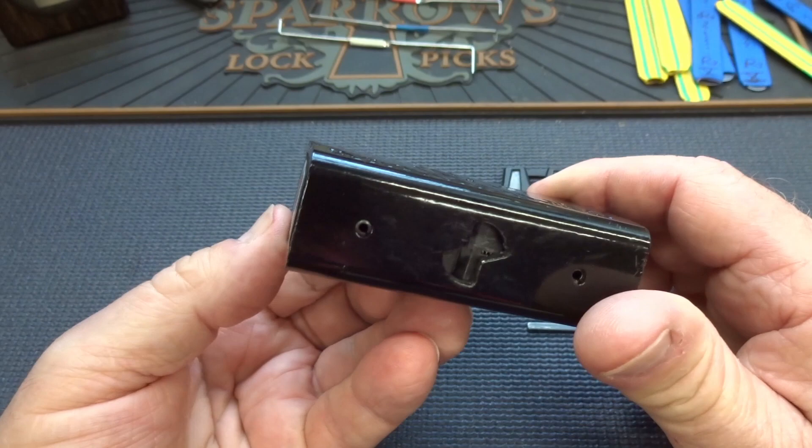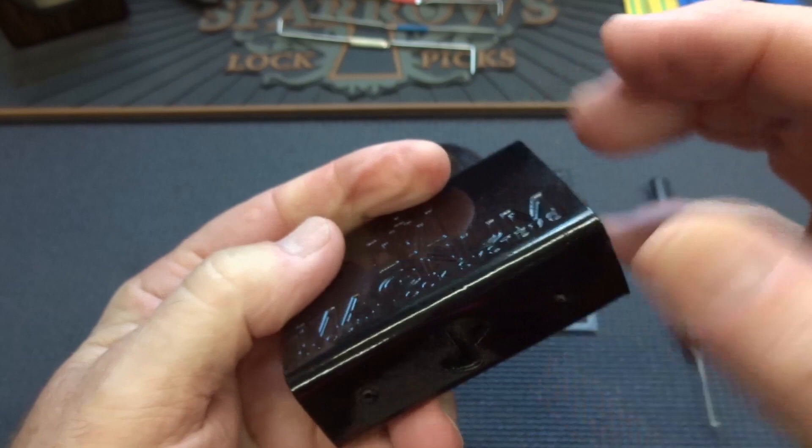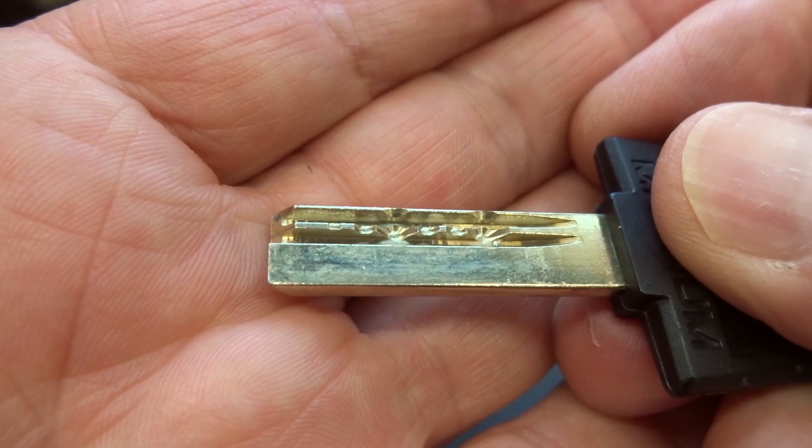So if you're watching anticipating a disassembly disaster today, that's probably not going to happen unless I really screw up. The body is secured to the core with two roll pins — you can see them right there installed at the factory. On the inside, as I'll show you in a little while, they're flared off. So they really don't intend for you to take this lock apart to repin it. At this price, I really wouldn't expect it. It's a fairly simple dimple lock.